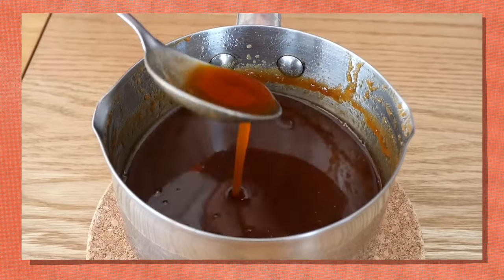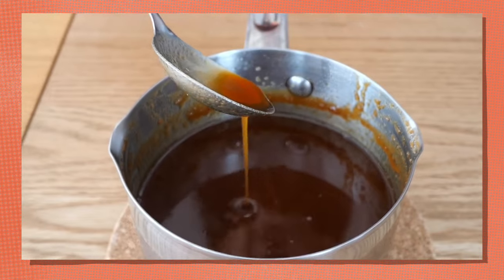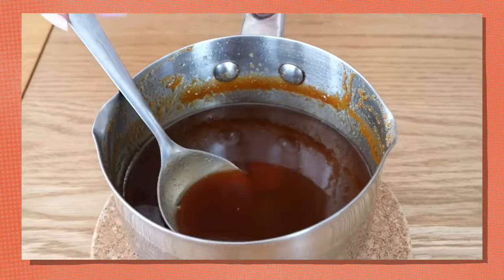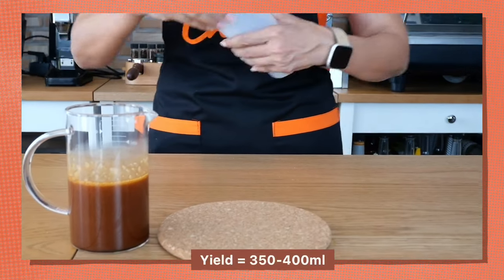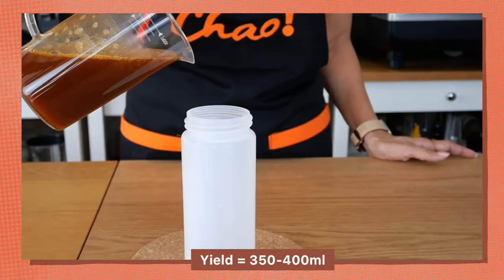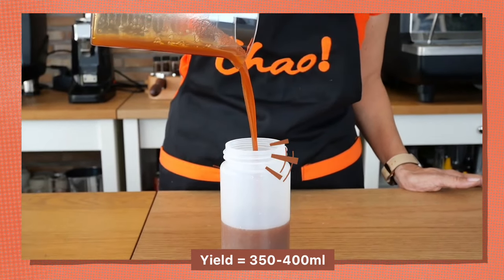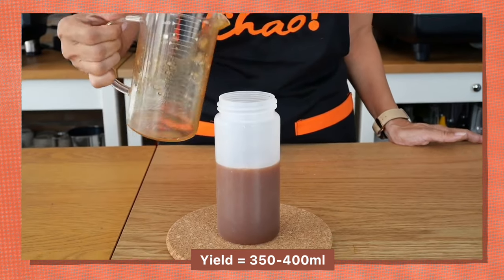This is the resulting caramel sauce. I like the texture — it's not too thick. It's definitely not going to crystallize or harden when refrigerated; the texture will be even thicker once chilled, but for now this is perfect. My caramel sauce is cool enough to pour into the squeeze bottle — let's see the texture. Smooth, and it definitely looks like dark caramel sauce.